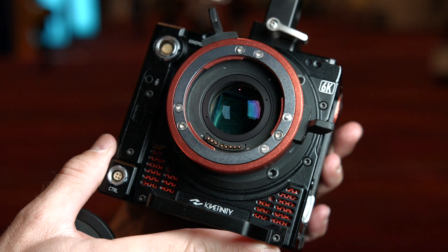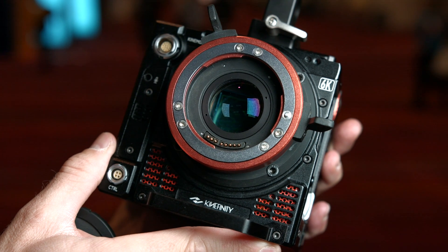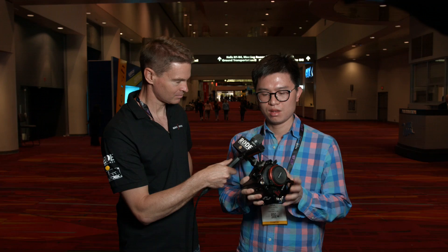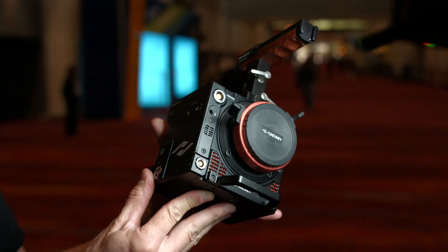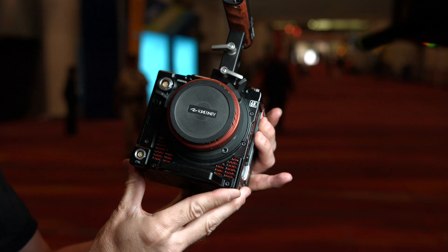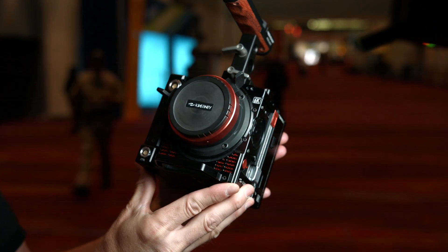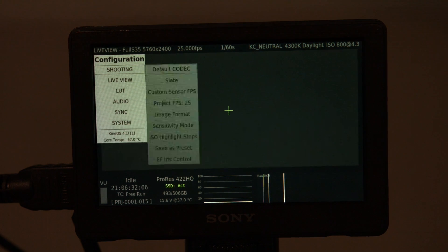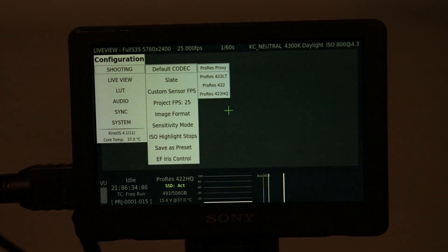The Terra 6K and 5K cameras launched this year. It's a whole new camera with a very compact and lightweight camera body. It's also very different from other Kine cameras before, and it will have in-camera ProRes 422HQ recording directly.